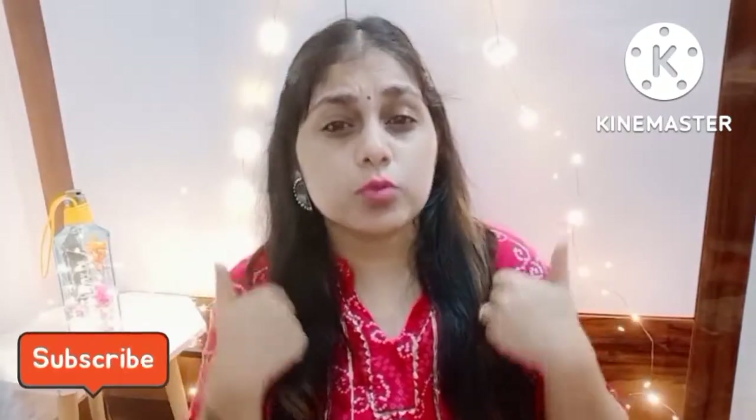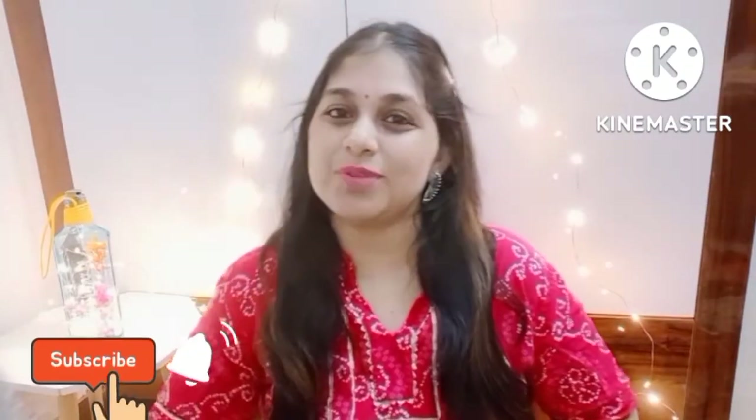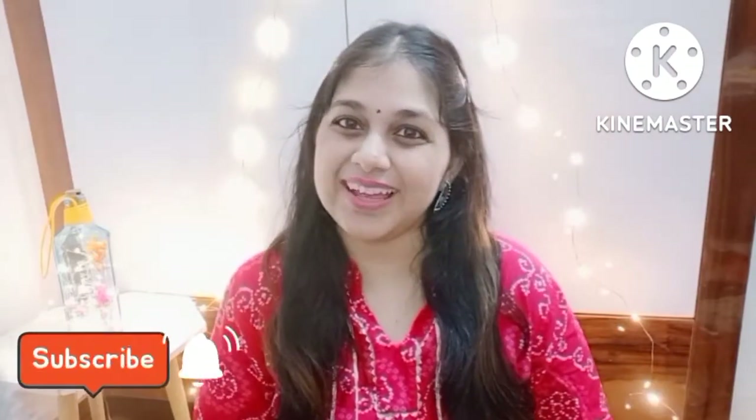If you like this video, please subscribe and hit the bell icon so that when I make any new videos, the notifications will come to you first. Bye bye!